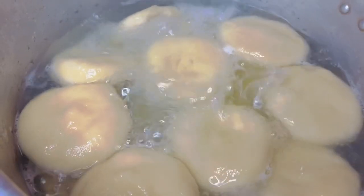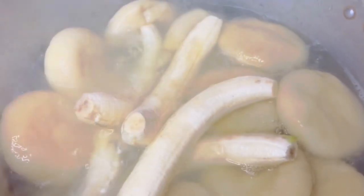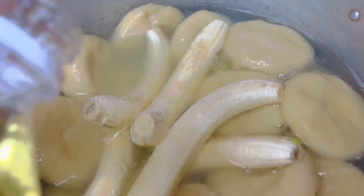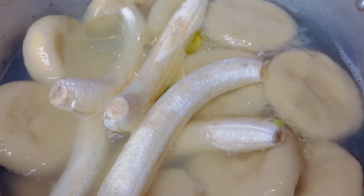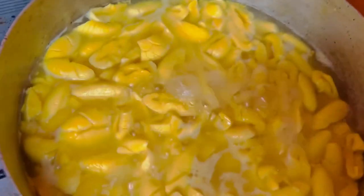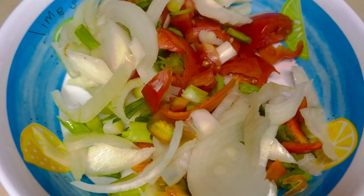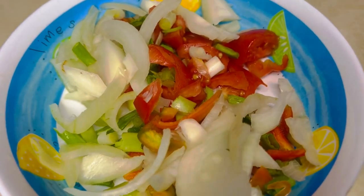Alright guys, see the dumplings — they swelled up! Put the banana in there. Let this cook. We have to cook up the ackee too after. The ackee is done cooking. My brother picked up the codfish and saltfish. I have some vegetables cut up here: bell peppers, onion, scallion, and a few pieces of scotch bonnet pepper. And also tomato — a little winter tomato.